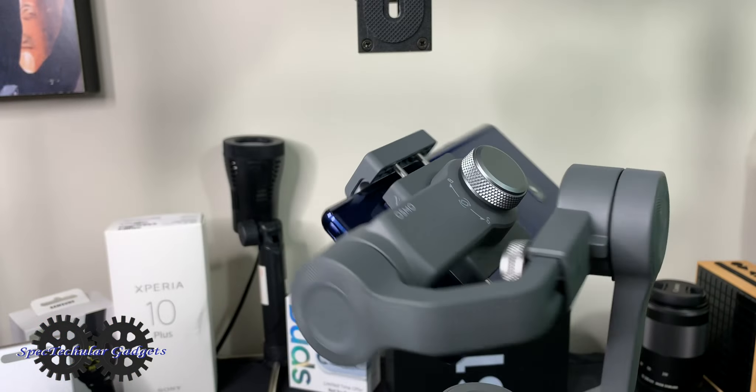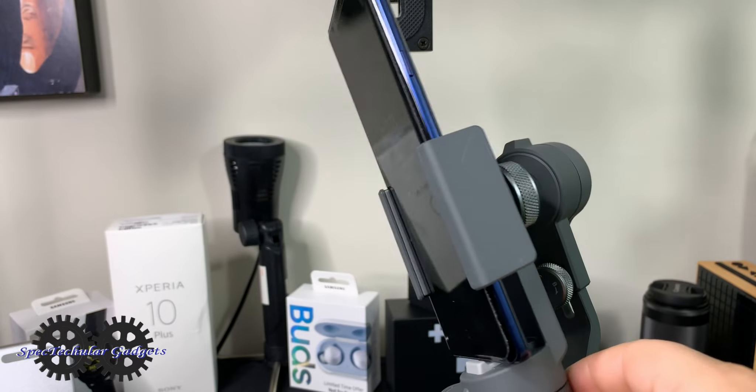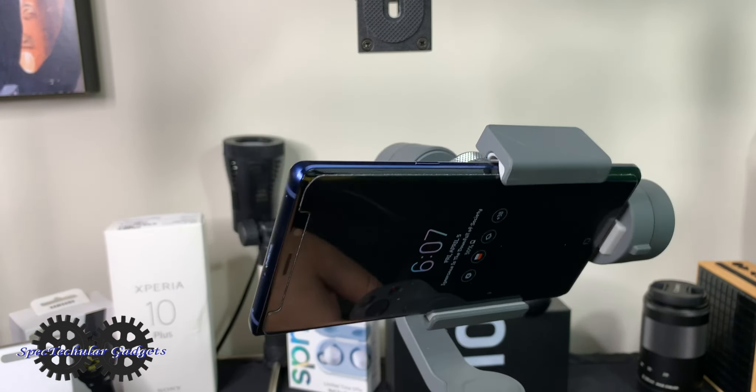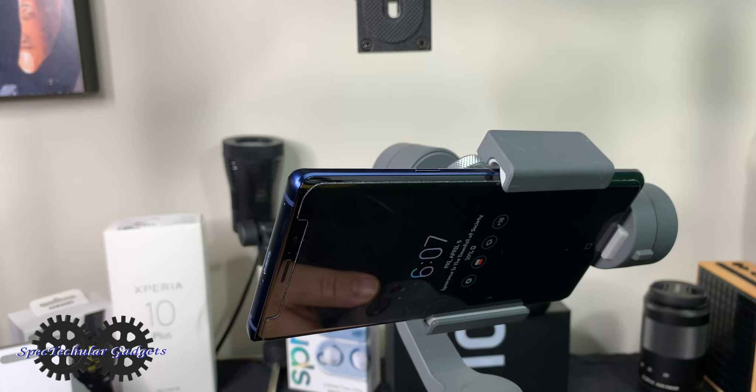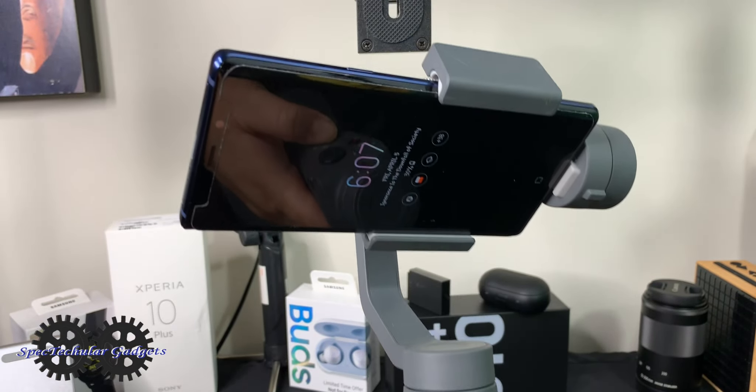You're doing all of this with the gimbal turned off — you'll mess it up if you try to do it with it on. Make sure the bottom of the phone is touching that area and pushed all the way down to the bottom so it can rest there. Once you've got it balanced, you're ready to go.